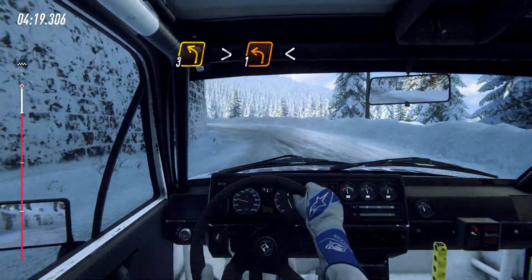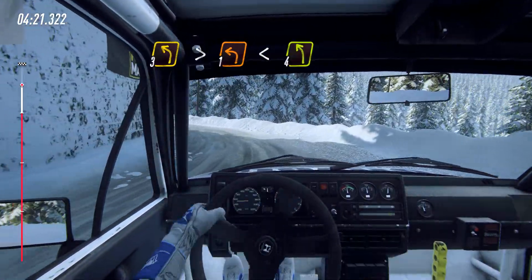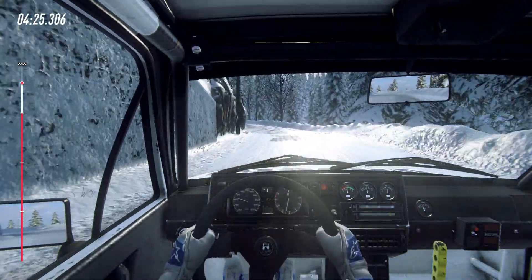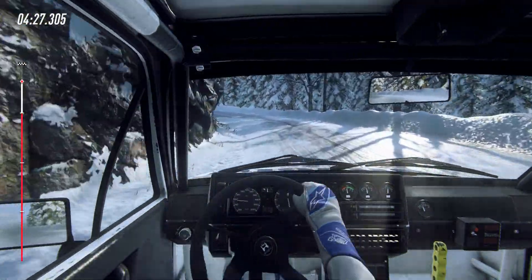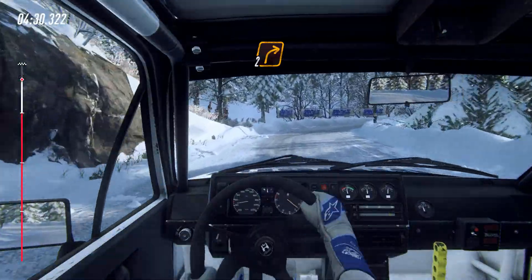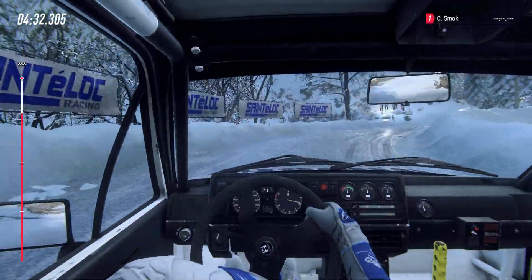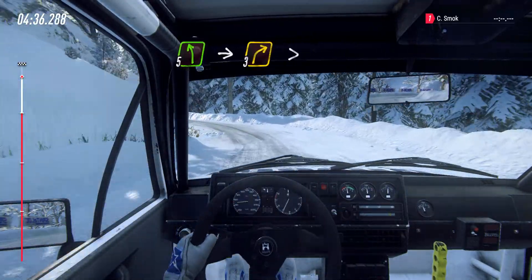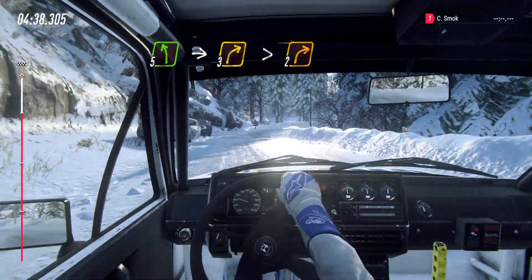Opens 4 left long, into 2 right long, into 5 left, into 3 right long, tightens 2.